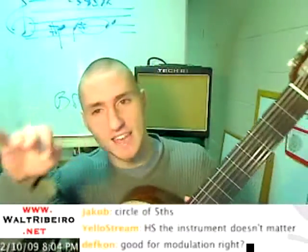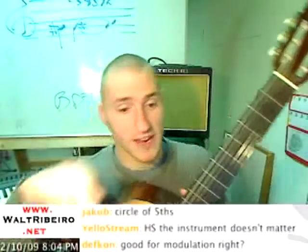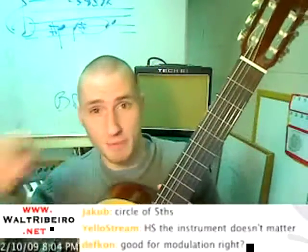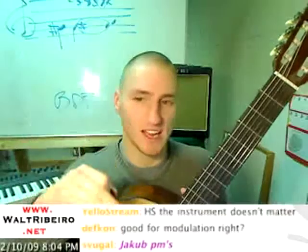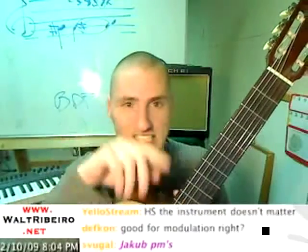Check it out — F, C, G, D, A, E, B. If I go backwards, then it spells B, E, A, D, G, C, F. So to memorize the forward way, it's 'fat crabs go down and eat bugs.' And the backwards way is 'bead glass cuts fine' — B, E, A, D spells the word bead. Bead glass cuts fine — G, C, F.